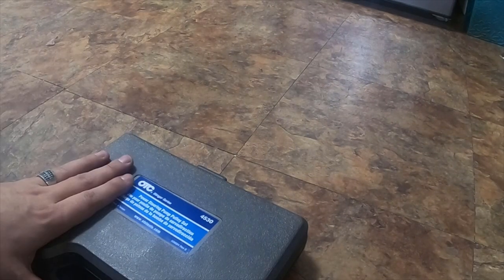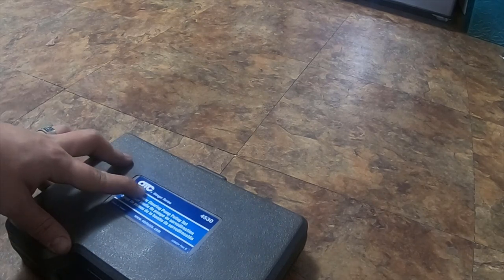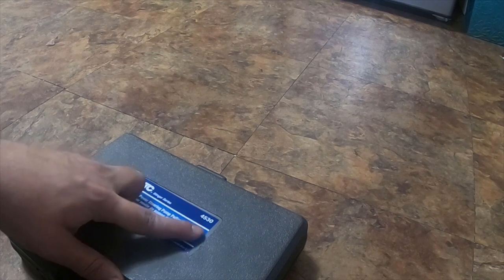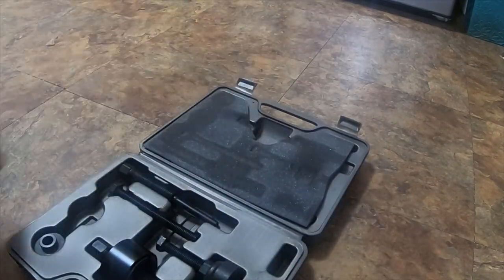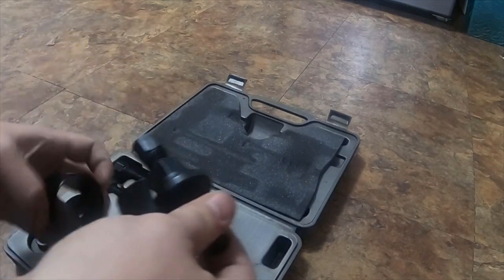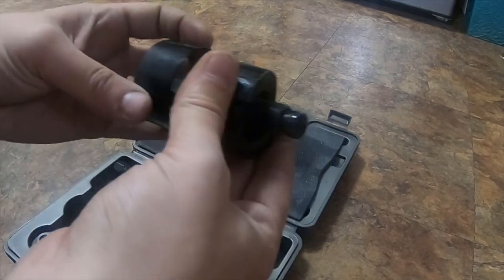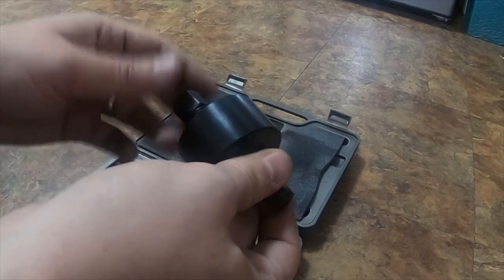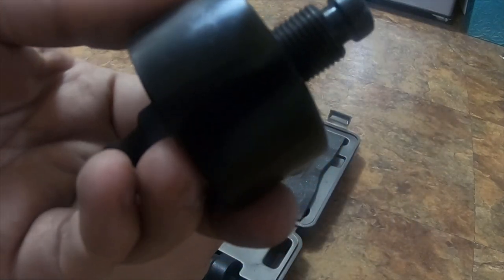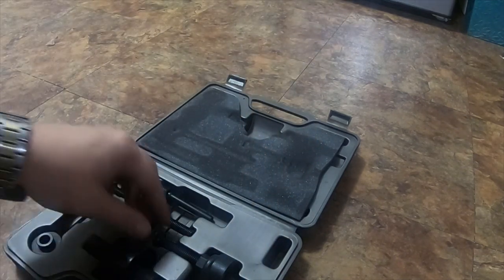This is a two-year review on the OTC Stinger series power steering pulley set, part number 4530. I have quite a few of these sets. This one is a unique set — it comes with a different style of power steering pulley, where you put the sleeve over it. I did do a generic review on a NAPA brand version that looks just like this, but they're similar. This set was a little more in-depth.